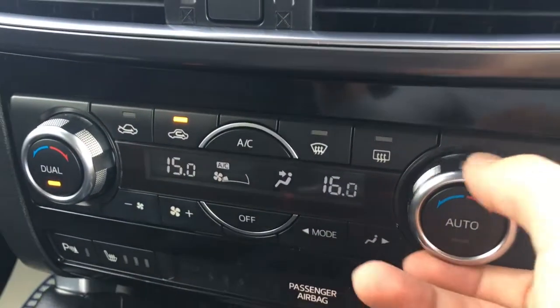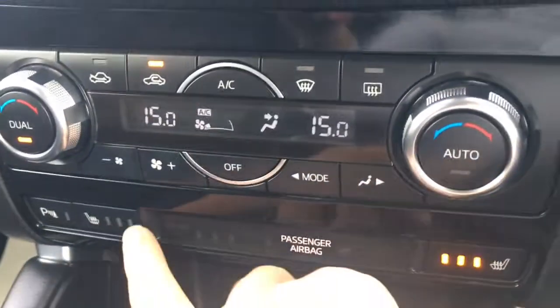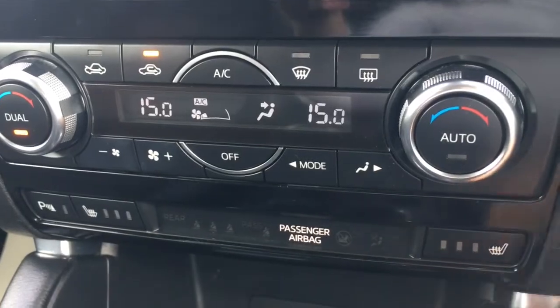We've got dual zone air conditioning down here — both sides can be adjusted independently from one another. You've also got driver and passenger heated seats as well, which are particularly nice in cold weather.